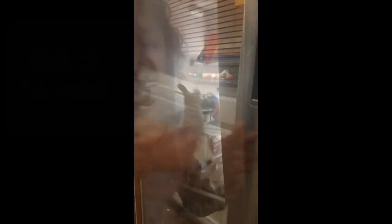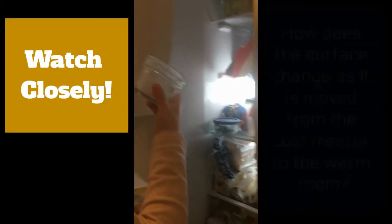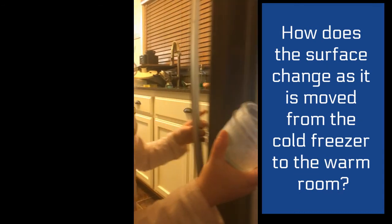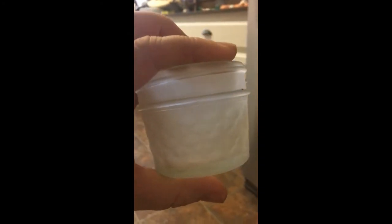Oh my god, it's ice. Oh, feel it. Is it? Whoa. Did it look like frosty like that when you first pulled it out? No.